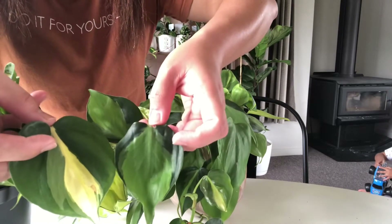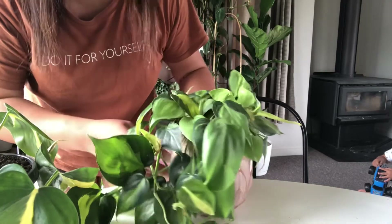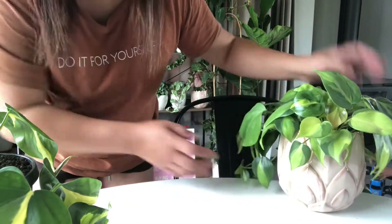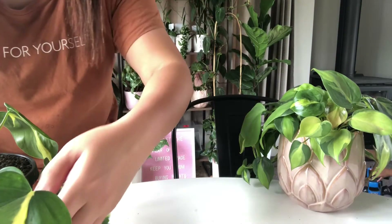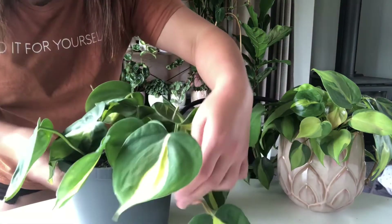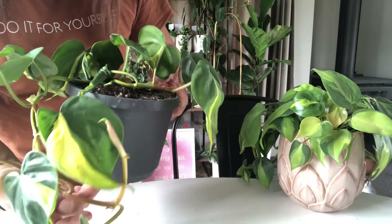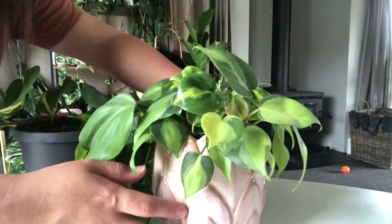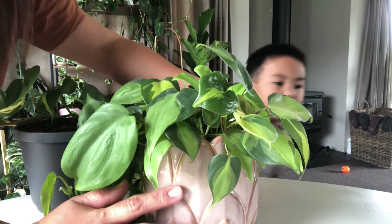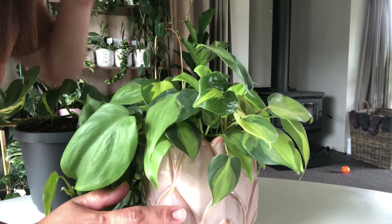I got another one because you can see the difference — the new release has a different, more beautiful variegation. So this is just a quick video, Part 2 of my plant unboxing, from where I bought the Satin photos. This Philodendron Brazil is gorgeous! I'm going to propagate this one. The medium I used is a Socolet mix with perlite for better drainage.